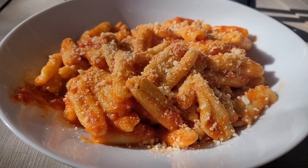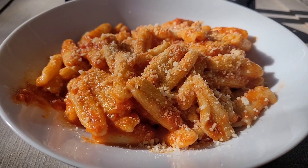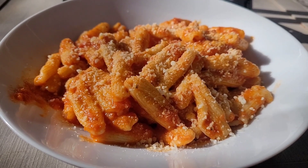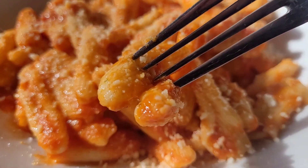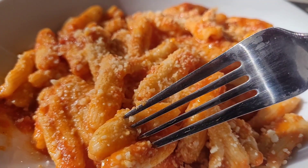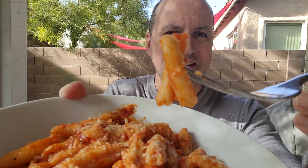Here we go guys, lunch is ready! It's steaming, it looks good, I want to eat it. Let's go. Let me try to give you a close-up of what it looks like. It smells great, can't wait to try it. Alright guys, lunch is ready — ricotta cheese cavatelli!